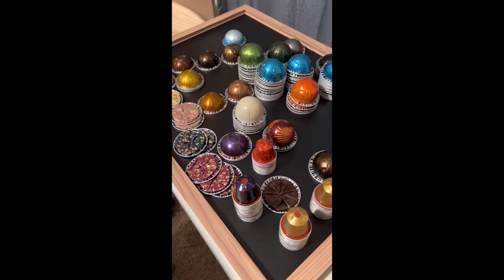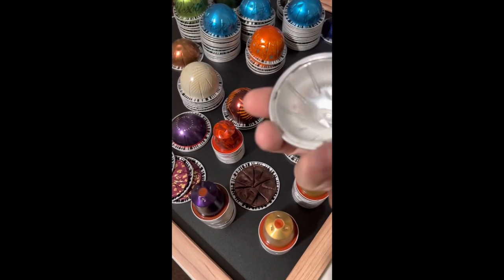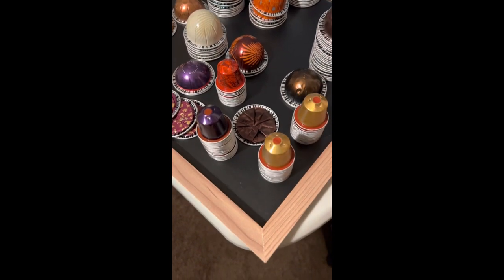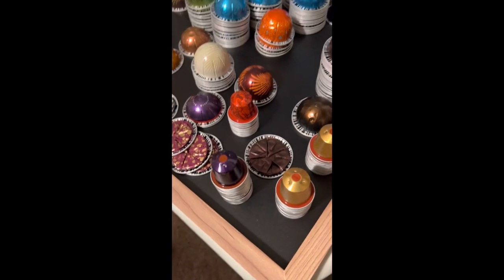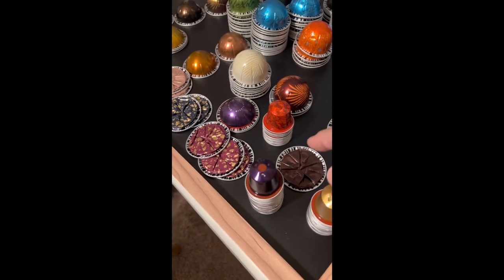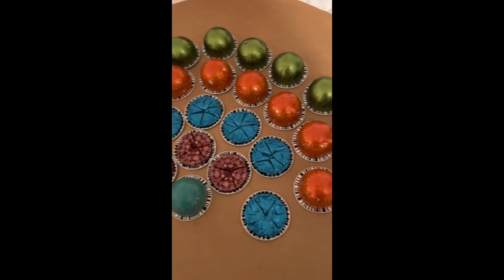After I empty them out and wash them — I take off the foil seal, empty them, wash them — the next thing is I squish them. Some of the Virtuo line, and here's the original line. So I squish them up and kind of play around with different designs.